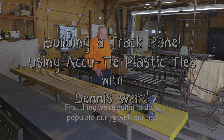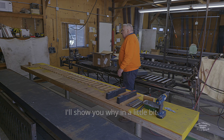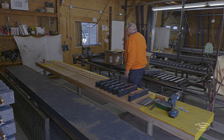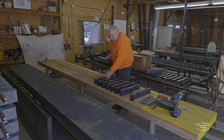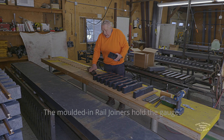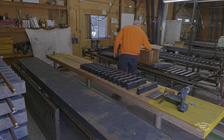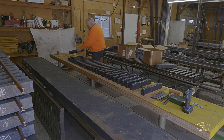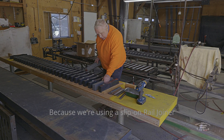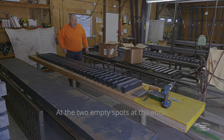The first thing we're going to do is populate our jig with our ties, keeping the second one in from the end from both ends — I'll show you why in a little bit. The jig is going to have consistent spacing down to the end of the rails, with molded-in rail juniors holding the gauge for us. Because we're using slip-on rail juniors, we're going to use one of our old ties that we've been using previously at the two inch spots on the end.